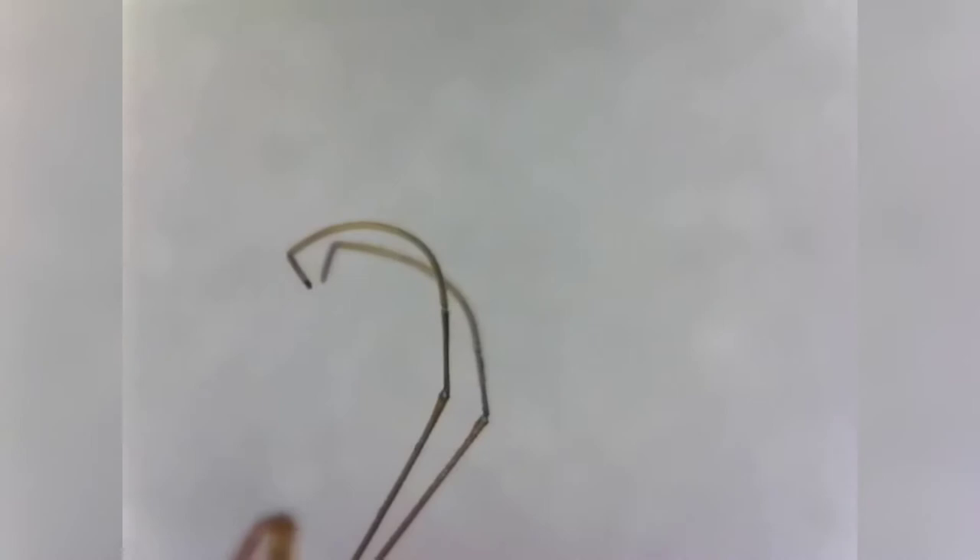Couplet 11 asks whether the antennae are four-segmented or five-segmented. Taking a quick look: there's one segment at the tip, the second is curved, then the third long one, and you can see the fourth little segment connecting to the front of the head. So this is a four-segmented antenna, which means we move on to number 12.